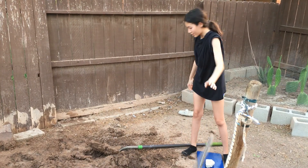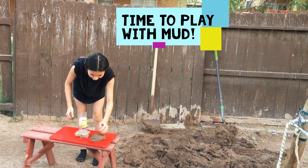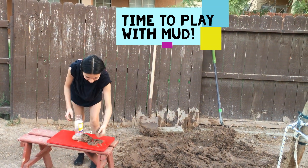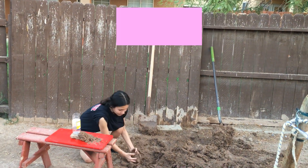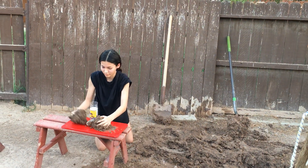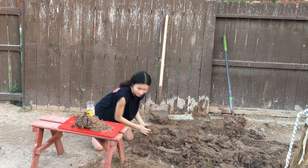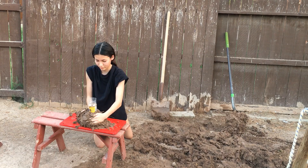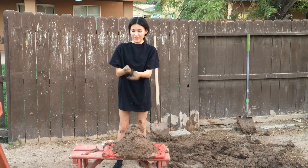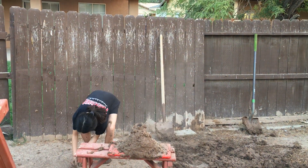Watch this quick video where we show you how we made the volcano out of mud. As you can see, I'm making mud for our volcano. Now we're going to start by putting mud around the volcano. I'm going to start by putting sand on so that it won't collapse.